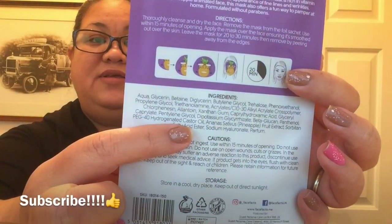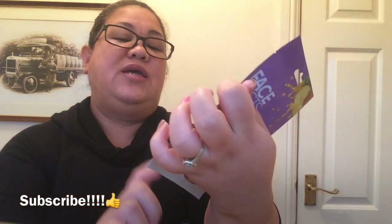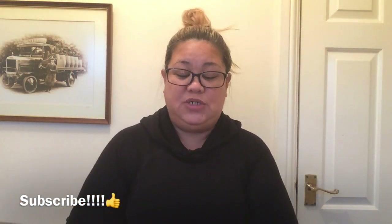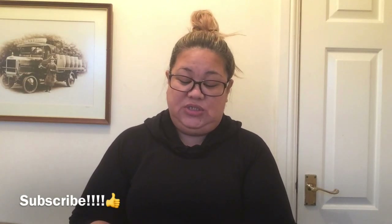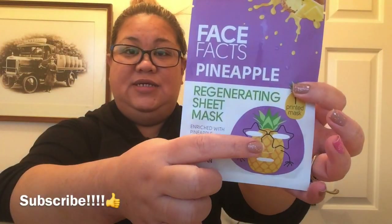You've got all the ingredients listed in there as well, and there's the caution. This is actually from Savers which I bought for only 99 pence, which is good. It says in there it's going to be a pineapple print — an ananas — so this is really exciting.